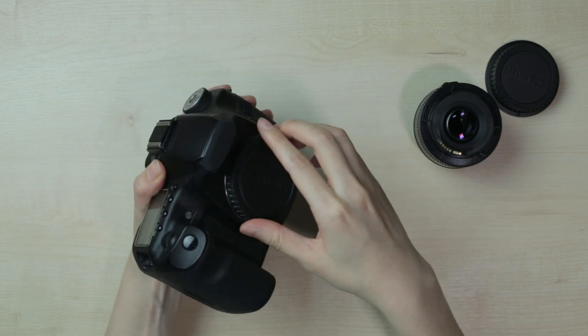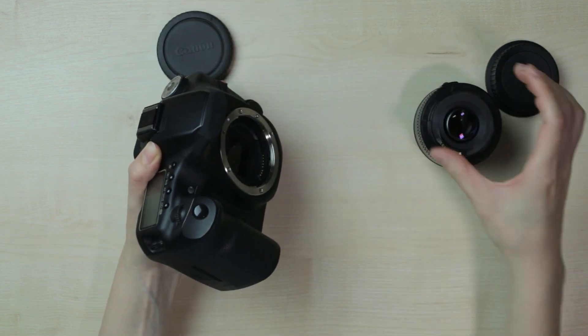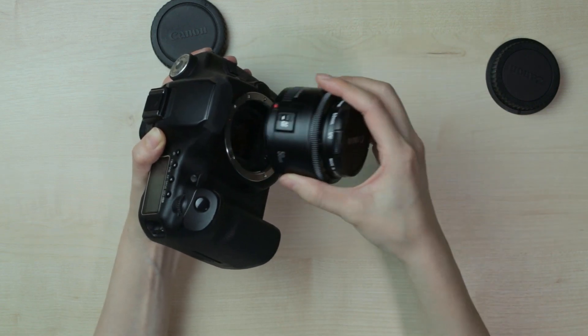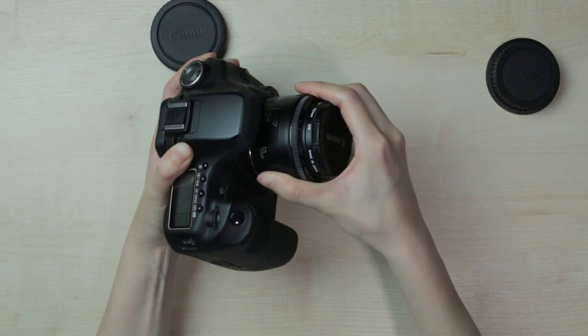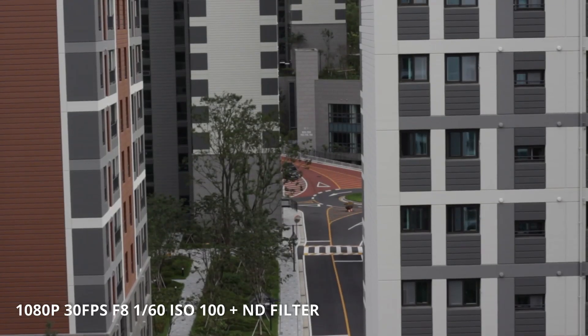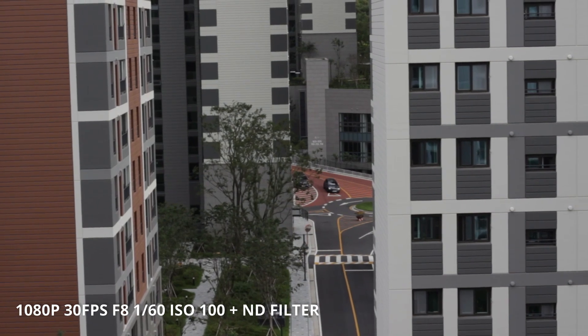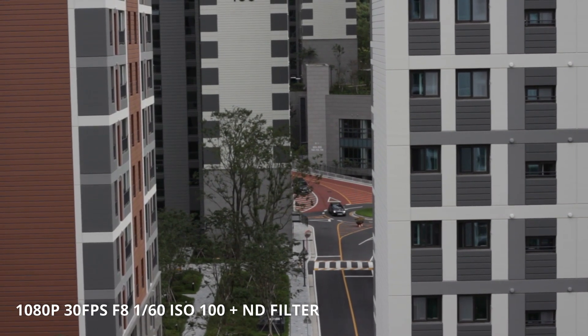So after installing Magic Lantern I shot some sample clips, and looking at the quality — of course it's not comparable to the current generation cameras — but with decent lights and if you're in a bright situation like outside, it offers very good soft cinematic quality, which is more than enough for this camera from 2008.